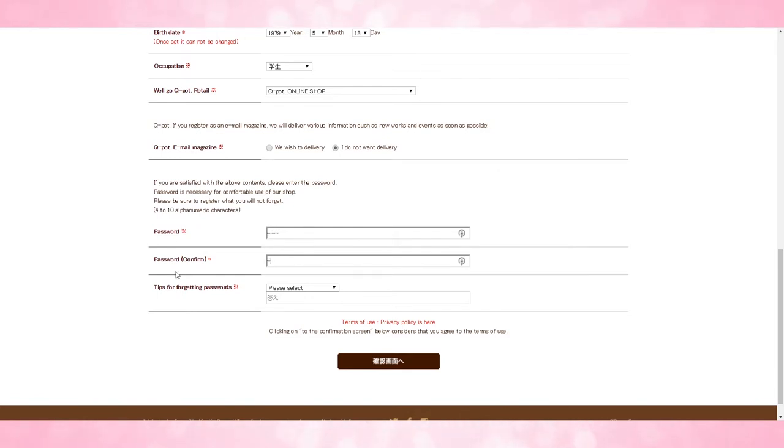Here's the thing about the password: the password field here will accept anything — any characters, as many as you want. The problem is when you go to re-login to your Q-Pot account, it's only going to accept passwords of up to ten characters. So when you create your password, make sure it's no more than ten characters or else you're going to run into some confusion.